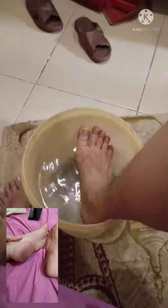Wala po akong batya kaya dito tayo magtataga. Mainit po sya — sobra — kasi hot water talaga sya. Mainit pa rin yung tubig natin.